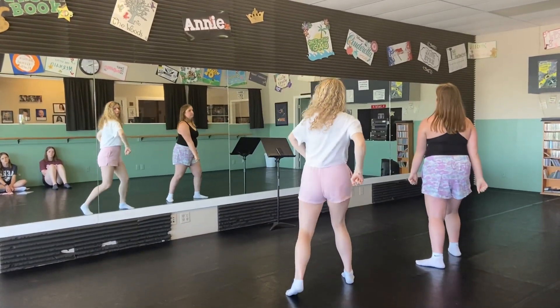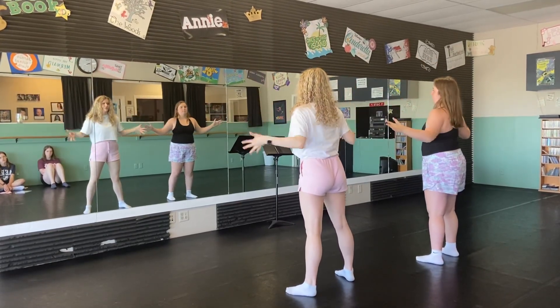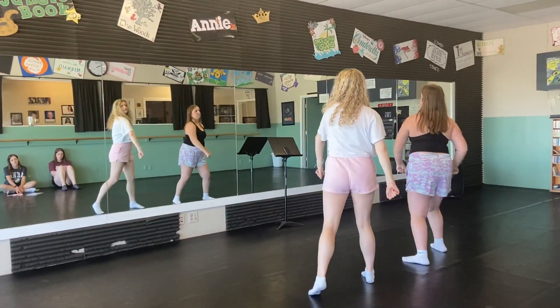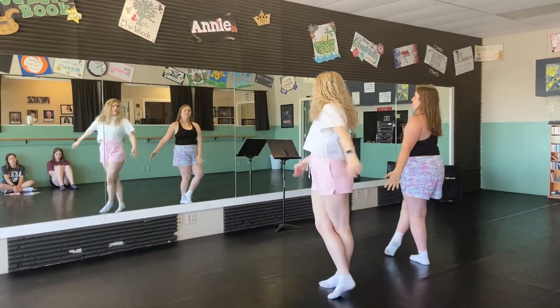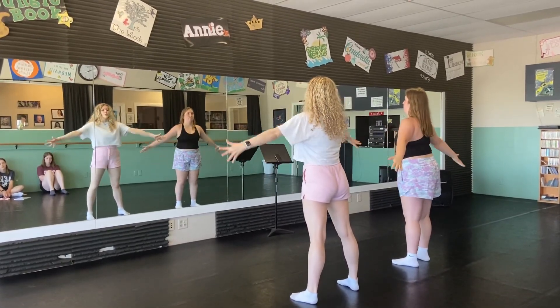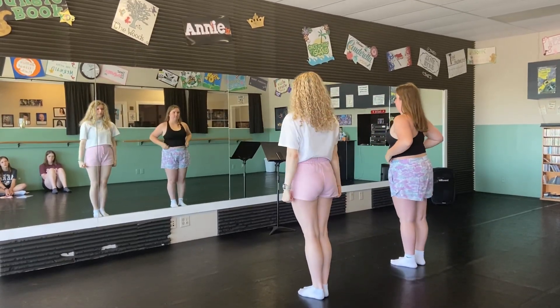And then we have our same chorus that you guys know very well. Pulse, pulse, pulse, pulse, pulse. Slide. Fall. Change. Explode. Fall. Change. Repeat. Two, together. Just explode. Cross. Turn. Pick a pose. Hand in hand. Make your dreams come true. Two, three, four. Pull in. Two, three, four.